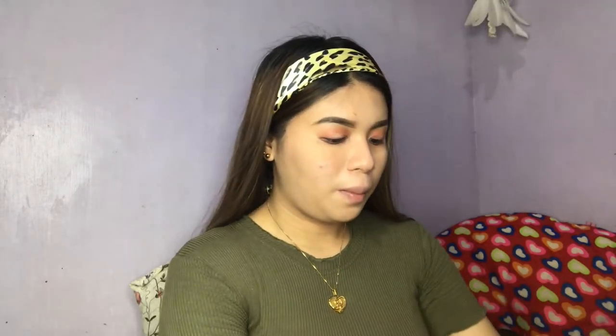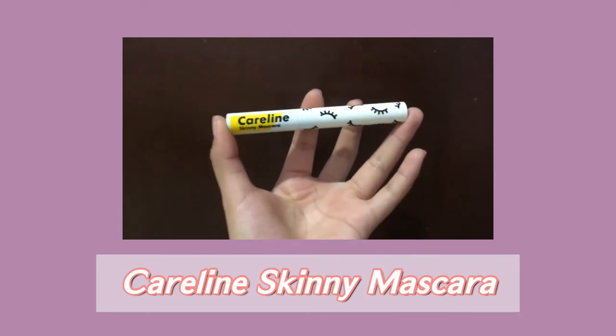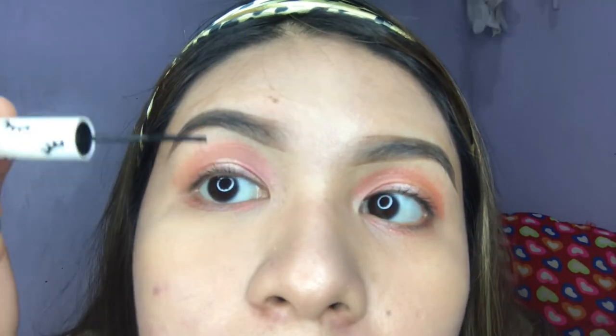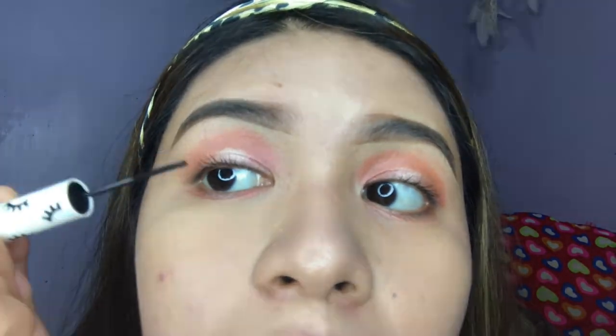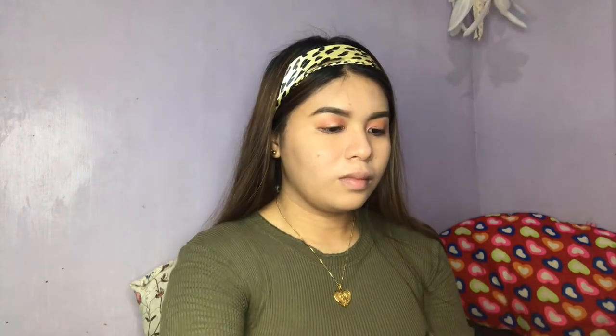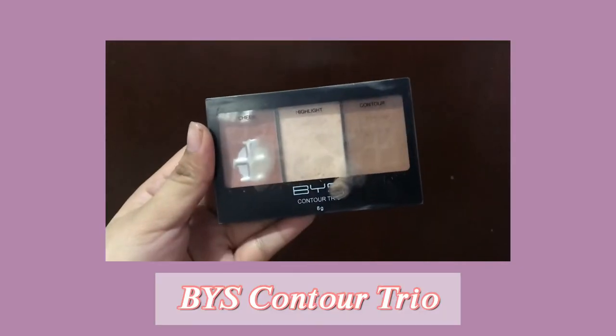Now it's my favorite part — I'll be using my Caroline Skinny Mascara to put some on my lashes. Then we're gonna contour using this BYS Contour Trio to shape and sculpt my face.